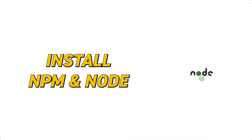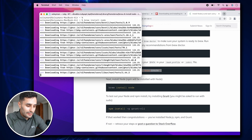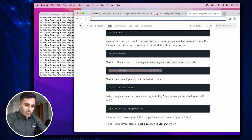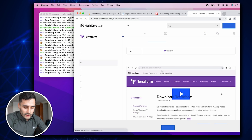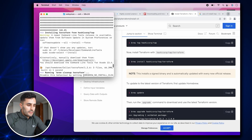Now we can install NPM and Node. The typing experience with this M2 MacBook Air is actually really nice — seems a lot nicer than my M1 16-inch MacBook Pro. Node is being installed. There are only two more things I use: the AWS CLI for cloud engineering work, and Terraform, which is my infrastructure-as-code tool. Terraform CLI has been installed as well.